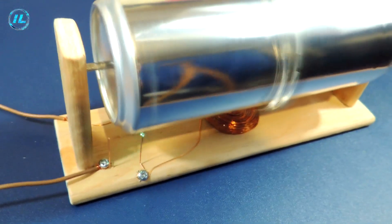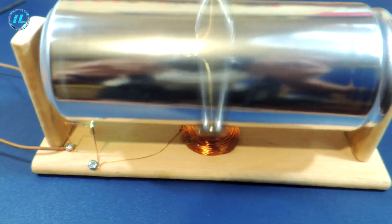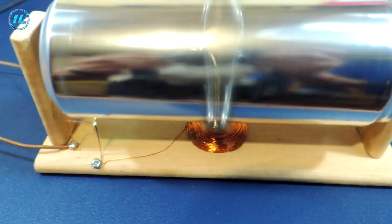The aluminum can motor works fine. The wire contacts spark and heat up, but nevertheless perform their function.